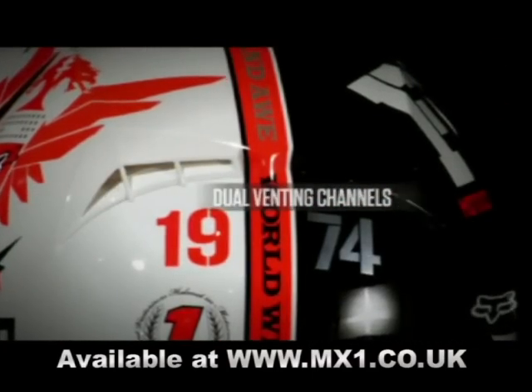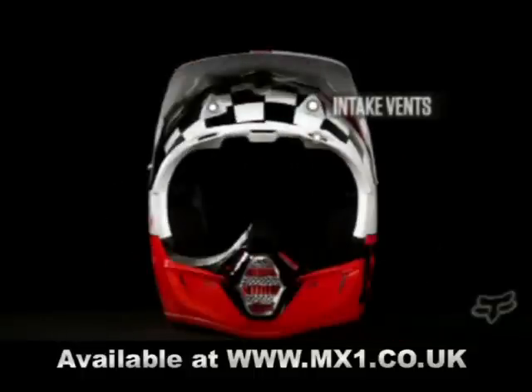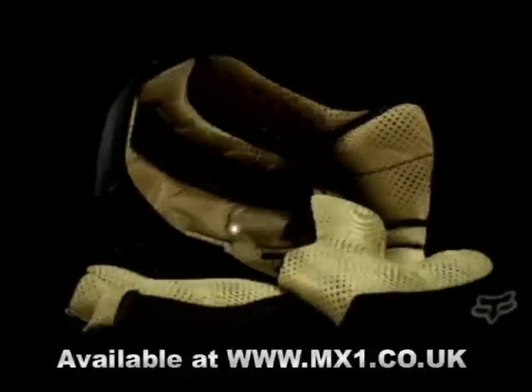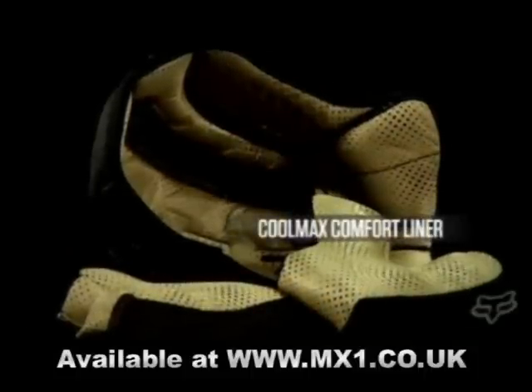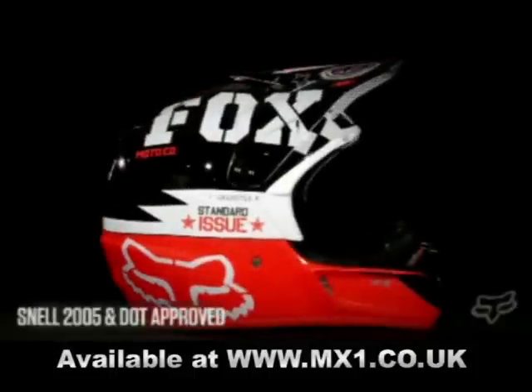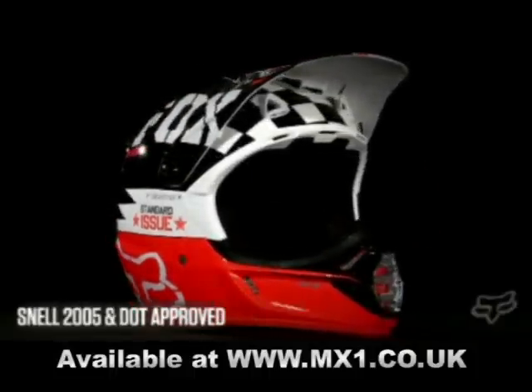It features 10 intake and 4 exhaust vents for maximum flow. The removable washable CoolMax comfort liner, integrated roost guard, and meets Snell 2005 and DOT standards.